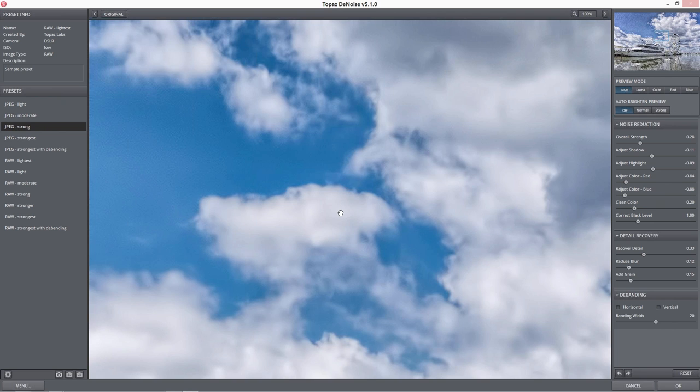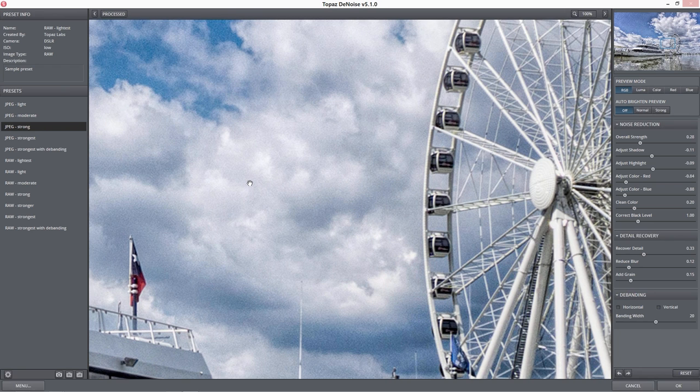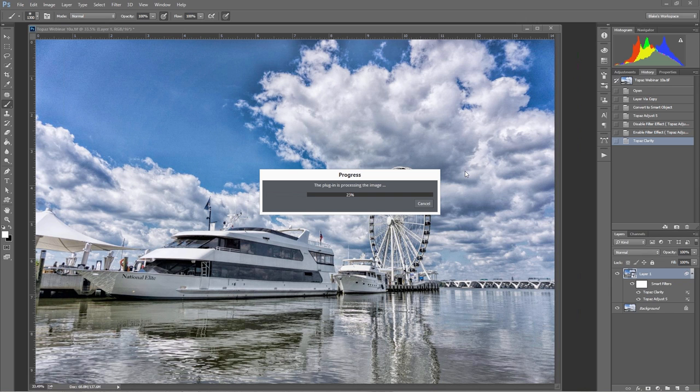The way Topaz Denoise maps your noise reduction is absolutely incredible. Most software takes the noise and just blurs it together. But the way the algorithm works in Denoise is it takes a spot, recognizes the noise around that spot, then samples another spot, looks at the similar noise, and helps that noise get reduced in a way that's not really blurring the image — it's just finding like pixels and blending them together. When you look at the boats, I can still see the lines in the bottom of that boat, and the crisp detail in the water, while reducing noise at the same time.